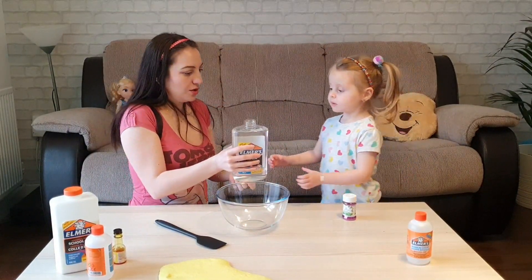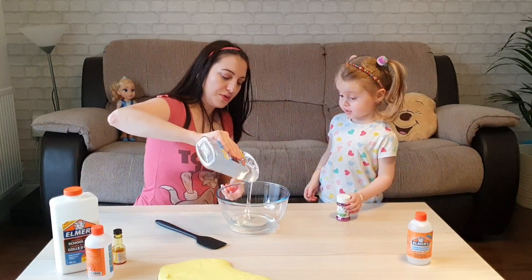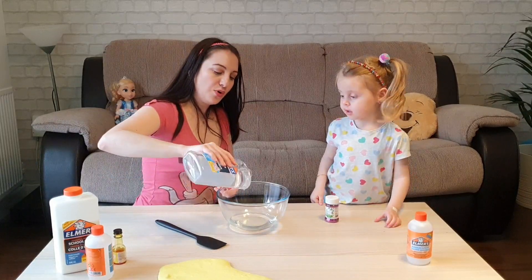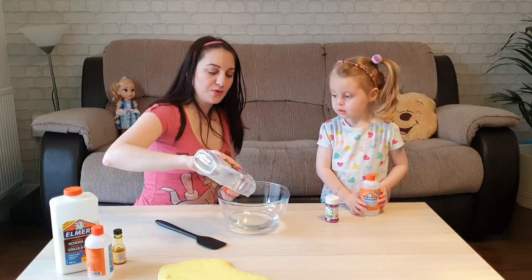You want to add clear glue? I'll do it. You can add more — we can add less, depending on how much slime you want to make.